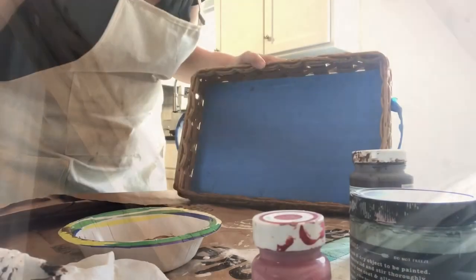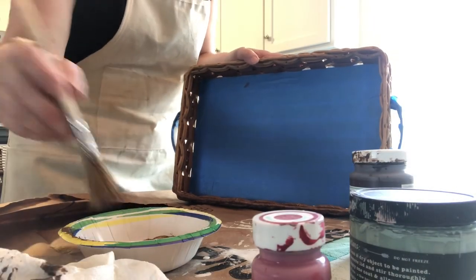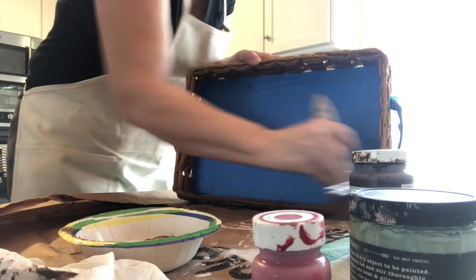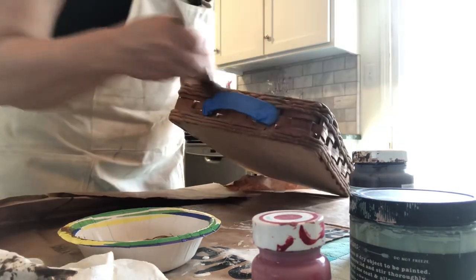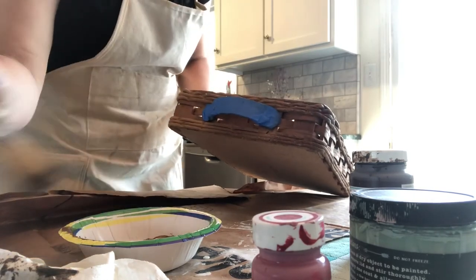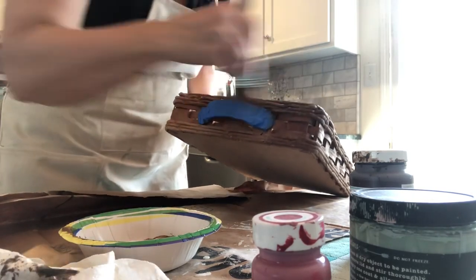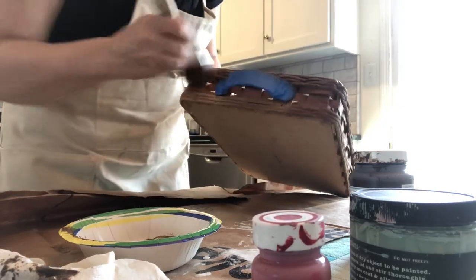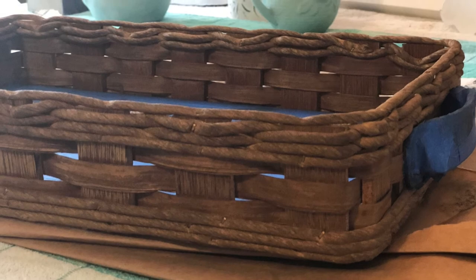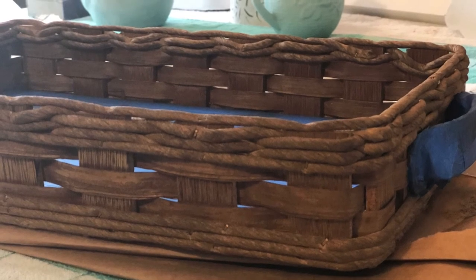This wooden tray was actually a holder for a Pyrex baking dish. I wanted to make it look a little more antiquey, so I used some Waverly antiquing wax and water in a 50/50 combo — just painted that on the sides to darken it up. Then I used some white chalk paint on the tray portion and painted that, and then used a couple of decor transfers on the tray as well.